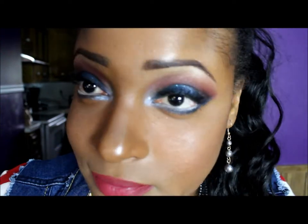I didn't want to go too traditional with the patriotic red, white, and blue. That's why I made it a little smoky and went with the wine color instead of red, because I know a lot of people are going to be doing red. I hope you guys enjoyed this look. Bye!